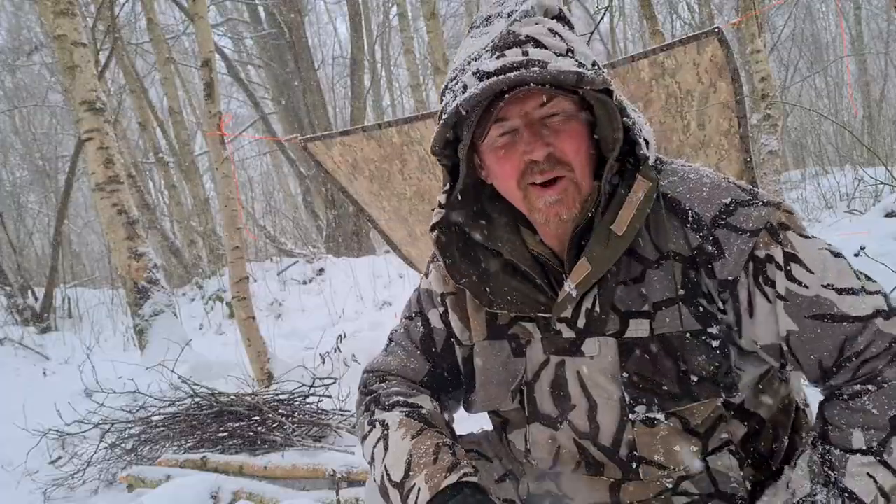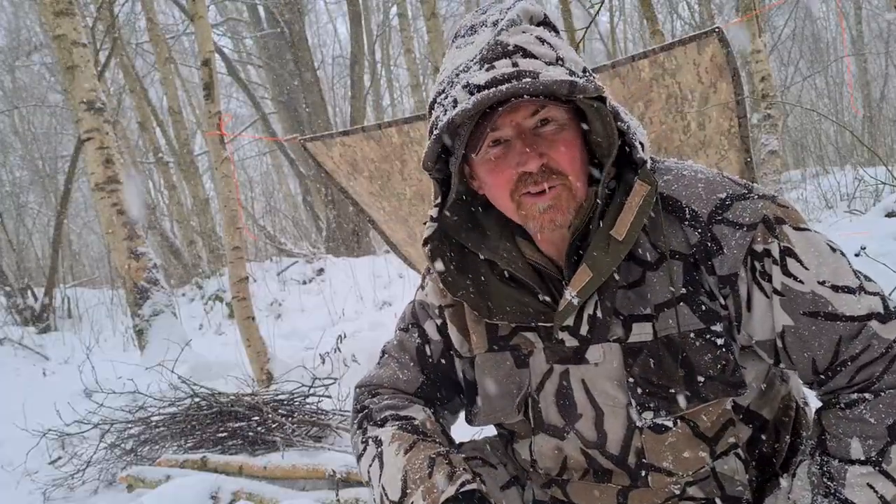It's coming in now, I need to get my finger out, get a fire on the go, and get the rest of this shelter up.